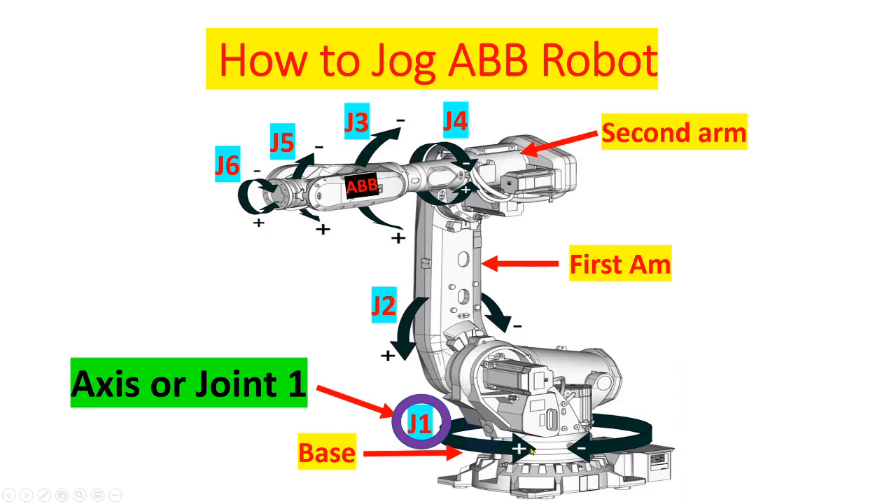This is the base, this is the first arm, and this is the second arm. And these are joint 1, joint 2, joint 3, joint 4, joint 5, and joint 6.